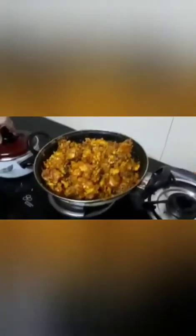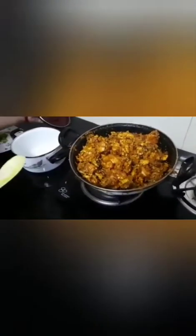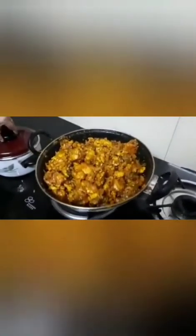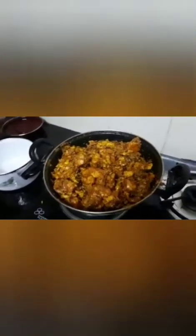So our Chicken Mughlai is ready now. We are going to serve it in our bowl. Here we go.